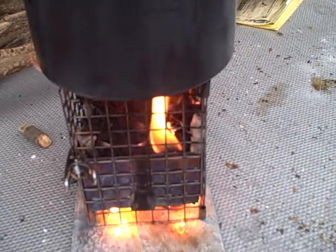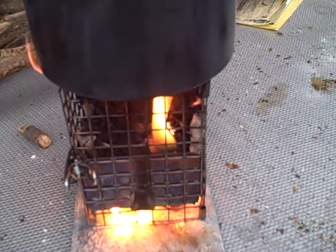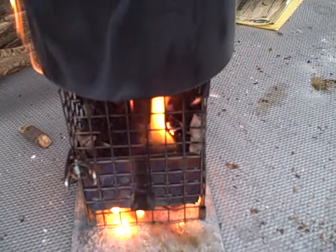One load of wood, vertical stack, pine. Top lit — T-L-U-D, top lit updraft. Single wall, no double wall required.